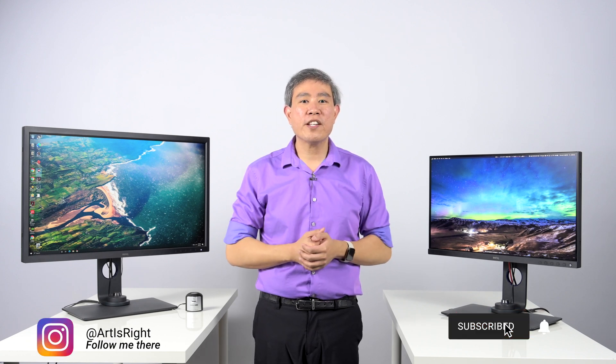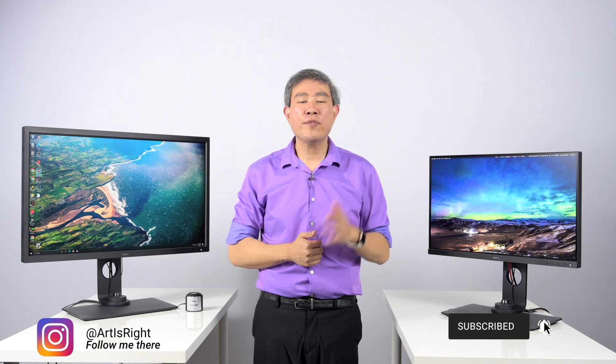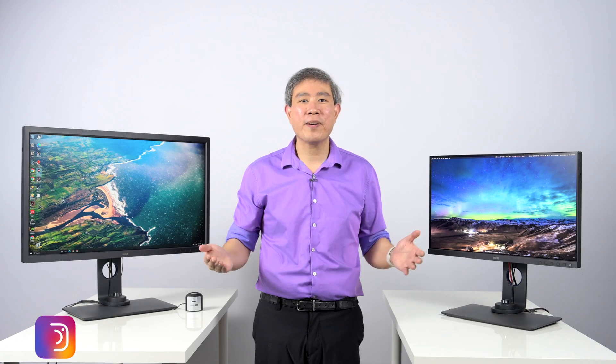And this is how you do a factory reset on your BenQ display. Feel free to leave questions in the comments section below. Like if you find this useful, subscribe if you're new, and hit the bell to be notified every time I upload cool new guides like this. And until next time, art is right.